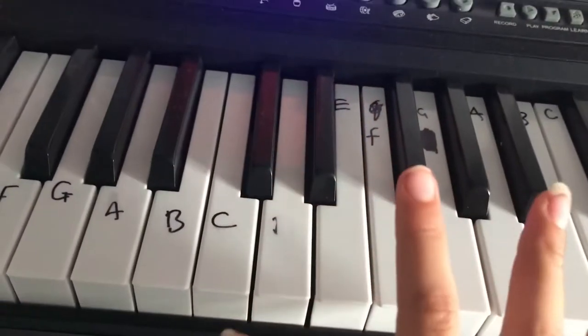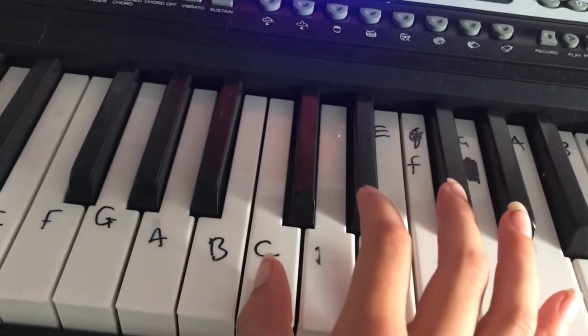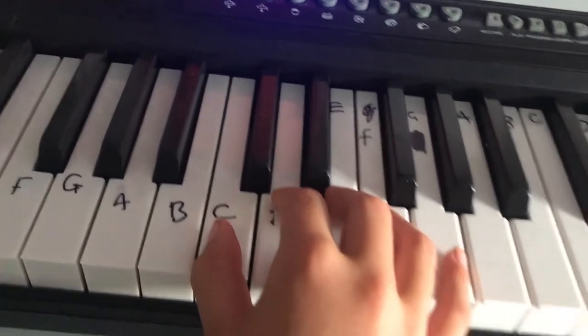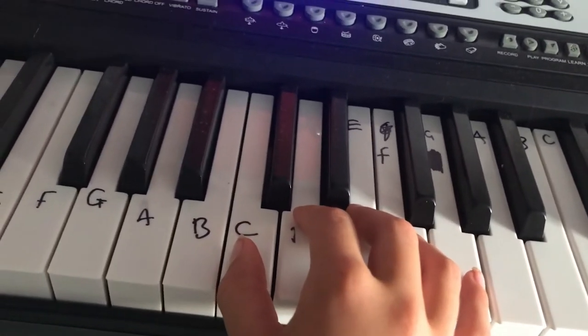Hi guys, I'm going to be showing you how to play Twinkle Twinkle Little Star on the piano. I hope you enjoy the video and I hope this helps you. We're going to put our hand in the C position, which means your thumb on C, then your fingers each have a note, with your pinky on G. I'm going to play it fast and then I'll show you the notes.